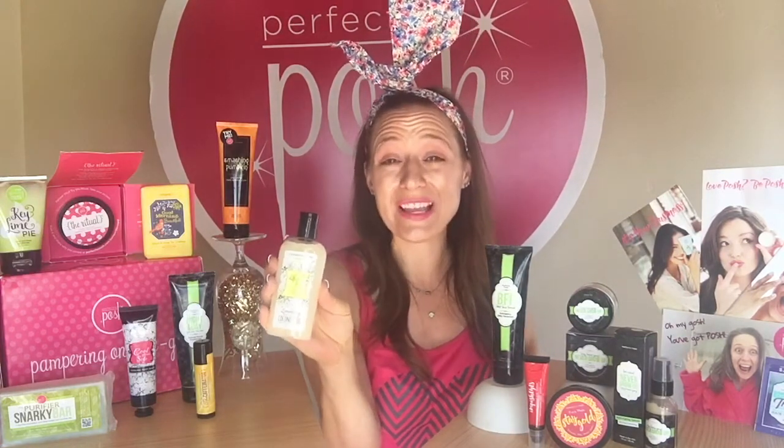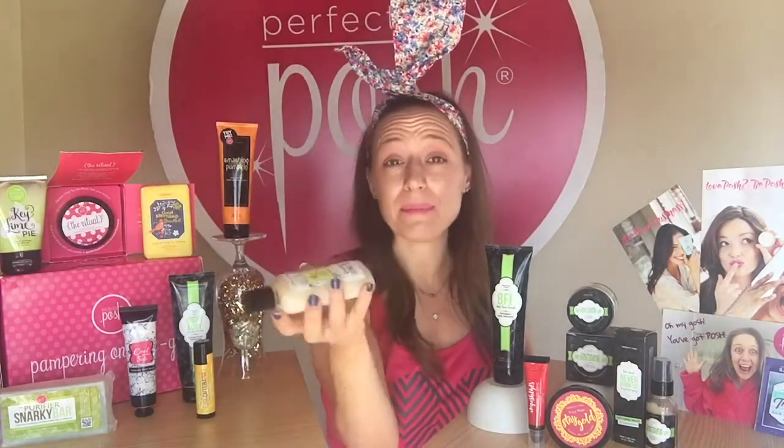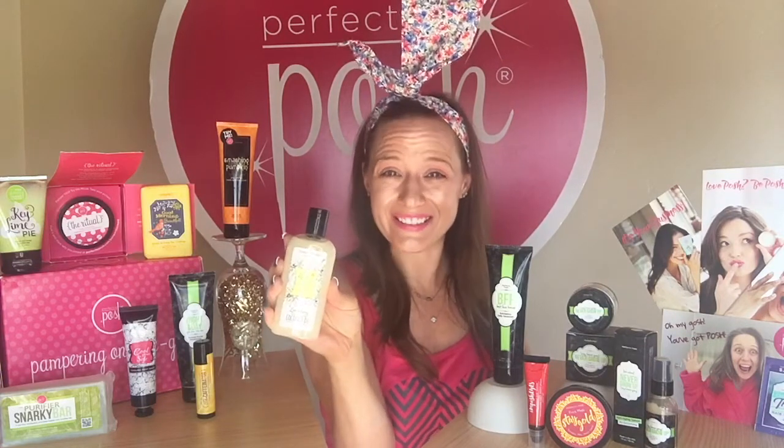The next thing included is going to be one of our coconut oils. This is the Life is a Joy lemon berry one, but in your kit you're going to get a fragrance free one. Now don't be alarmed when it arrives — it might be solid and it might be liquid. Coconut oil solidifies at 70 degrees, so depending on what temperature you keep your house at, that's what your coconut oil is going to look like.